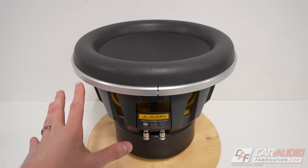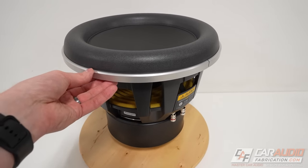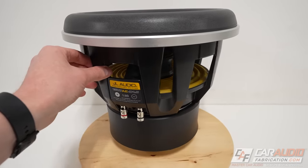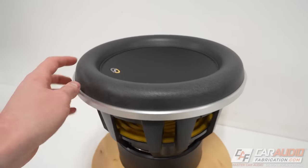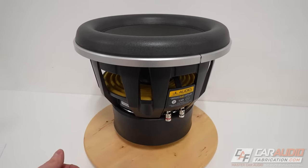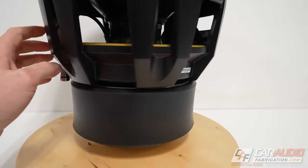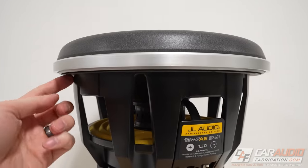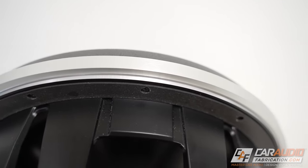First impressions — this thing is a beast. There is no doubt in my mind that this is going to give us quite a bit of bass. But it's also elegant. I like the look of the basket; it has a clean, refined look. I like the outside trim ring accenting the black of the surround — it's got a nice brushed look to it. Just a really nice looking subwoofer. The speaker wire terminals are good and stout with a nice strong spring inside, so no concern with them letting go of the speaker wire. They also have a nice piece of gasketing material on the inside of the flange so we don't have to worry about any air leaks.